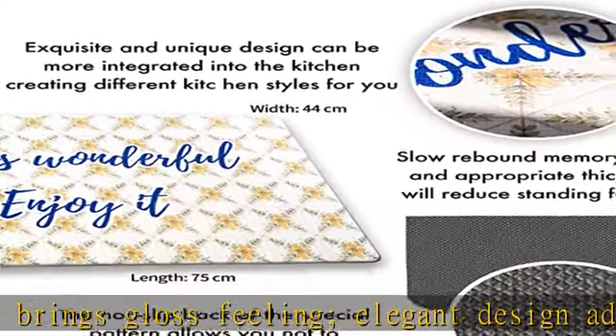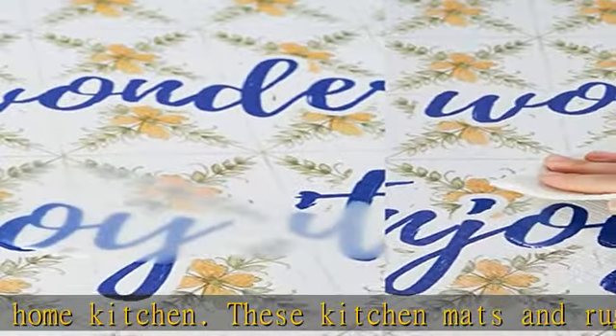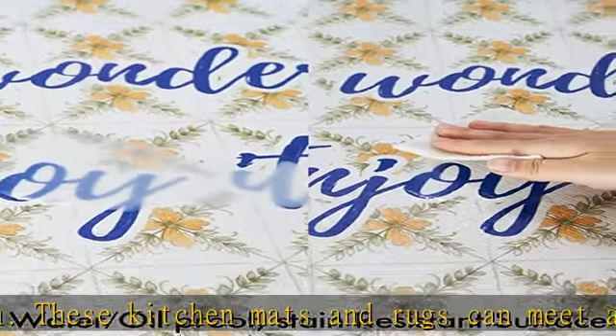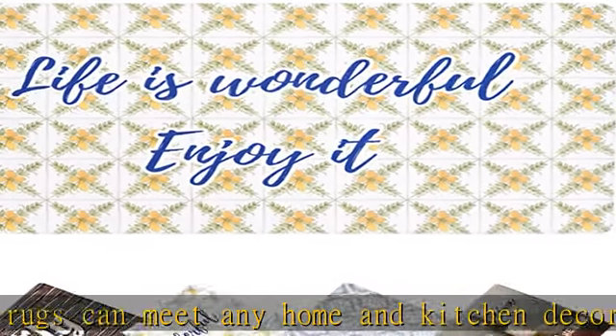extra support which helps reducing ankle fatigue and ache. Versatility: double-sided anti-skid design — do not worry about slipping when you are cooking. Protects the safety of children and pets. Suitable for multiple surfaces: wood, ceramic, laminate, marble, concrete,